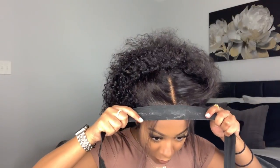Then I take my elastic band and tie this down to melt everything in place so it can give that scalp look.